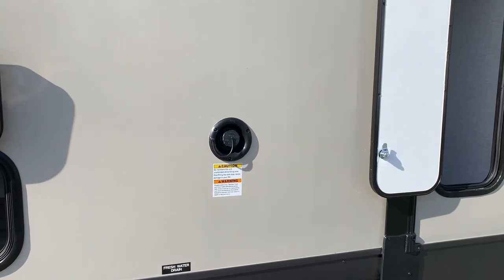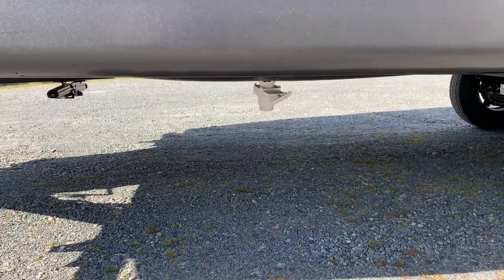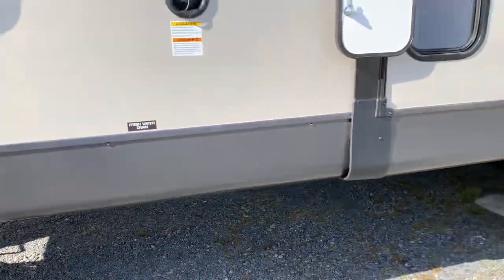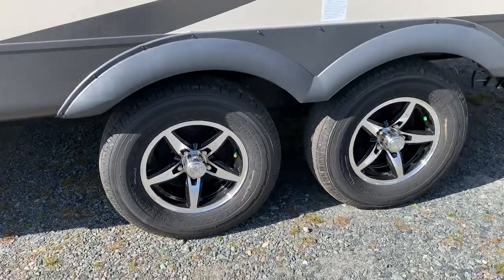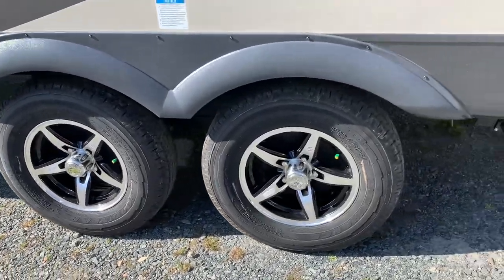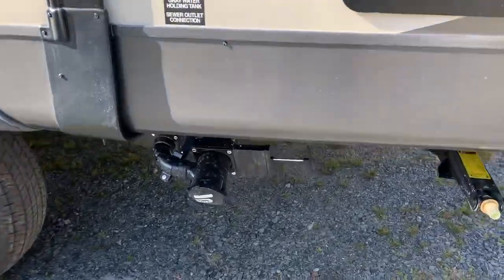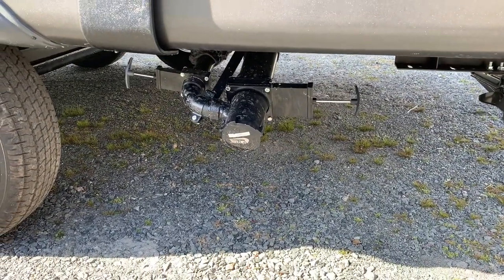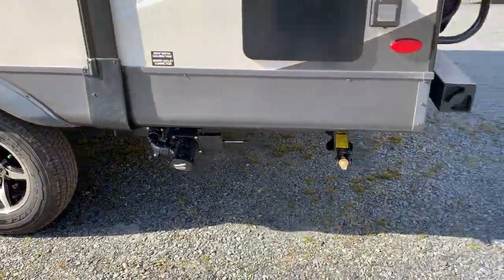Potable water fill is right here — just a gravity fill, you stick a hose in. Pull that white valve to empty the fresh water tank. Goodyear tires, Torsion Torflex axles with independent suspension — a much smoother ride going down the road than the leaf springs you find on a lot of other travel trailers. Black and gray tank handles are easy access, so you don't have to crawl under there to get them.